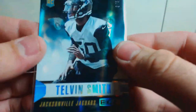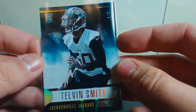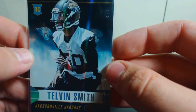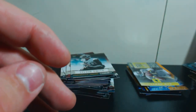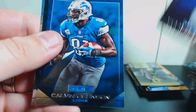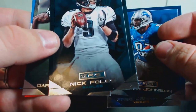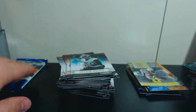Not going to complain about that — really nice luster to it, looks a lot better in person than the camera can capture. That's 3 out of 5, so I got 5 out of 5, 4 out of 5, and 3 out of 5. Greg Jennings, Calvin Johnson — is he retired or not? — Nick Foles, and Darren McFadden for the Raiders. And we have our last pack.